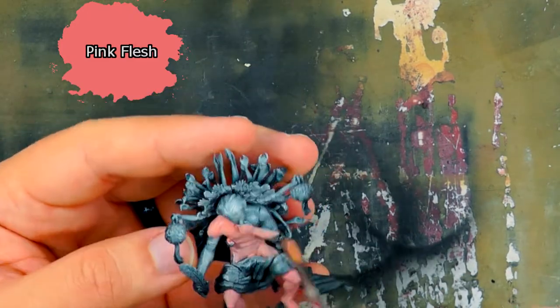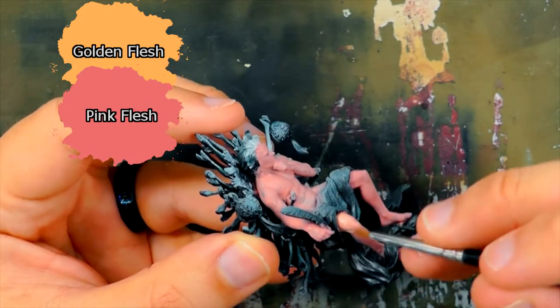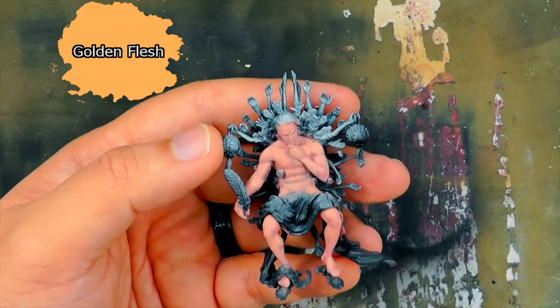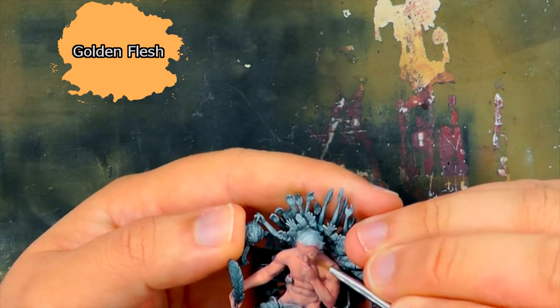The first color used is Pink Flesh, covering all the skin areas. I add some Golden Flesh to the mix with the Pink Flesh for the first highlight. My light comes directly from above the Scribe, and the highlight is applied to all the raised areas of the skin. A highlight of pure Golden Flesh is then applied.